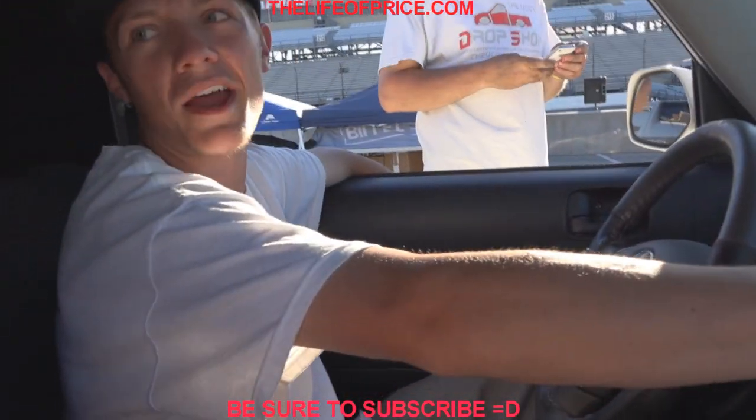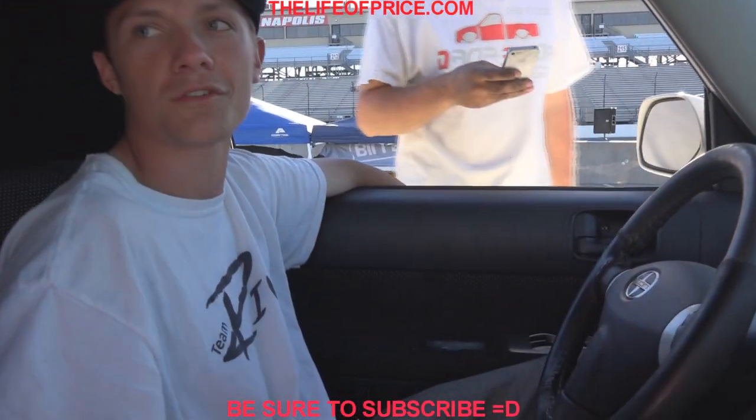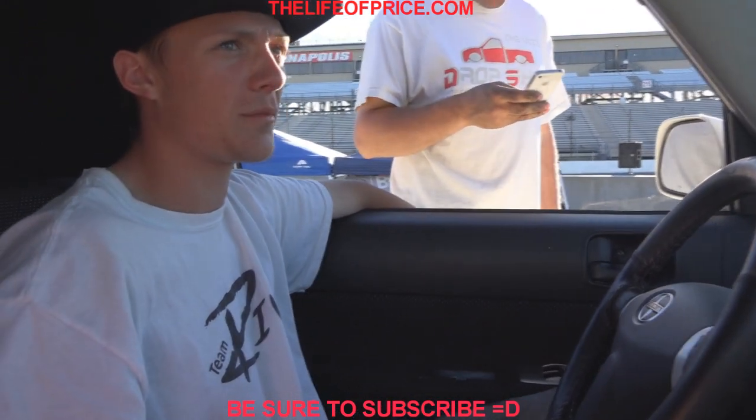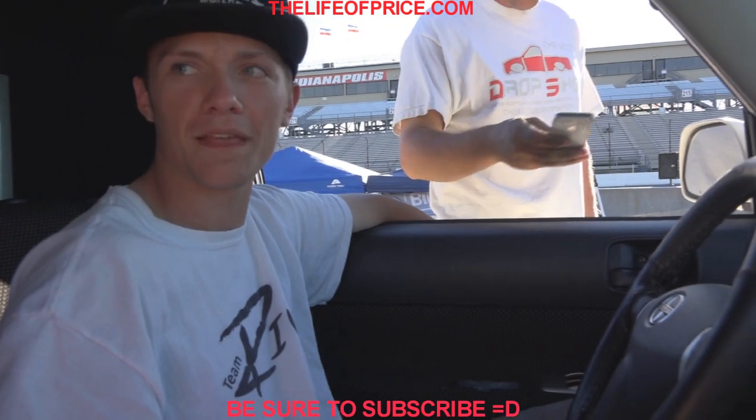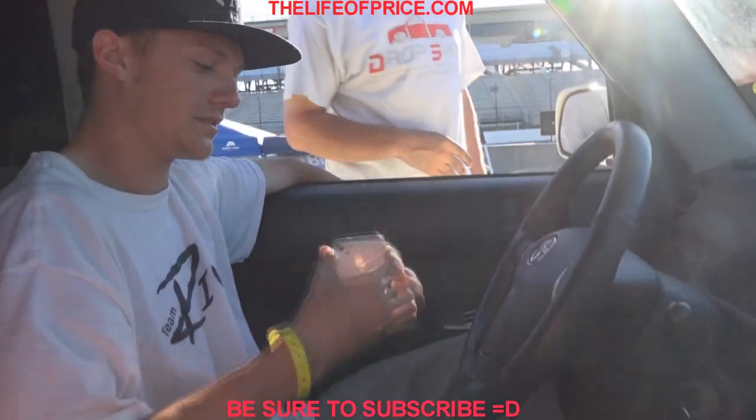Yeah, they're wired at 4 ohms right now, but I'm running on a stock alternator. They just ordered me a DC power alt, so I'm waiting on that. Okay, cool man. I appreciate the demo. Sounds good. Appreciate it, JP. No problem.